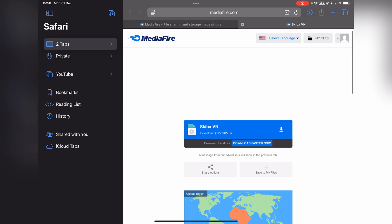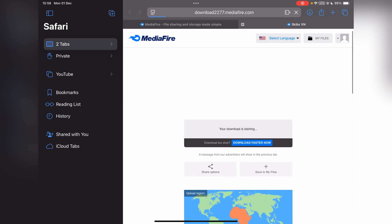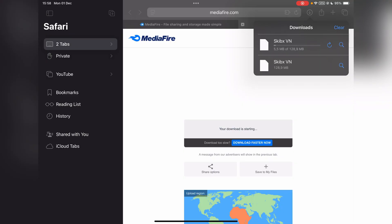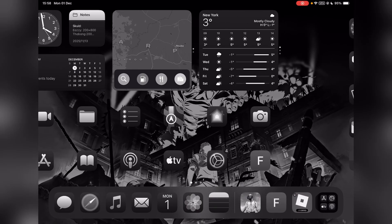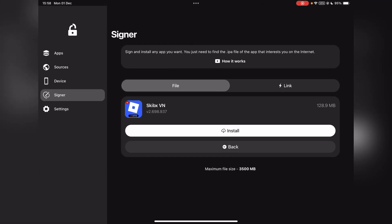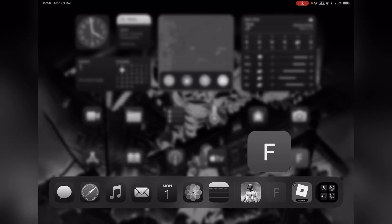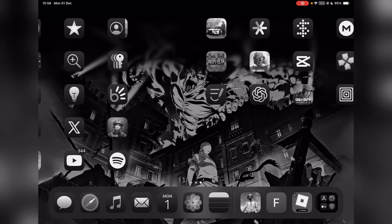First things first, open the link in the description, complete the tasks and you should be redirected to this Mediafire link right here. Simply hit on download and wait for it to download. Next you will need any signer, such as Ezin, Feather or Scarlet. I will have tutorials linked below.